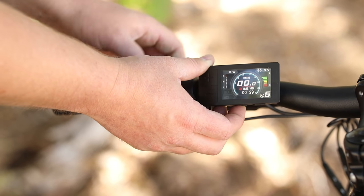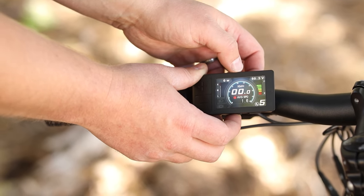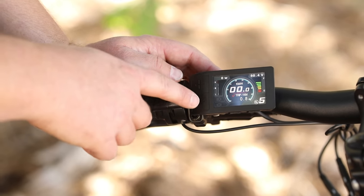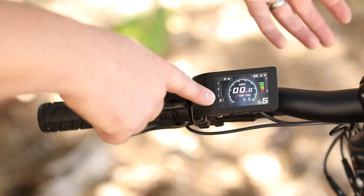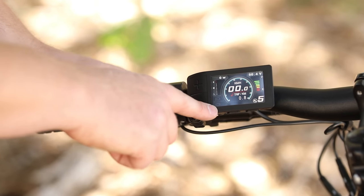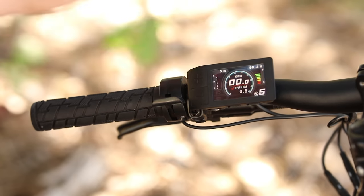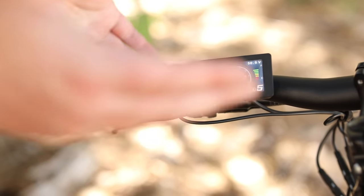The left button is what's called the mode button. Pressing it once changes from the trip meter to riding time, again shows the odometer, again shows average speed, then max speed, and then back to the trip meter. From the main screen, if you want to turn on the headlight, hold down the plus button — you'll see a small light symbol, and the headlight will turn on; hold for a few seconds to turn it back off. The bottom left corner shows a brake symbol, which tells you one of your brakes is pulled. If your motor cuts out, always check to see if you accidentally pulled one of your brakes a little bit, because that will turn the motor off.